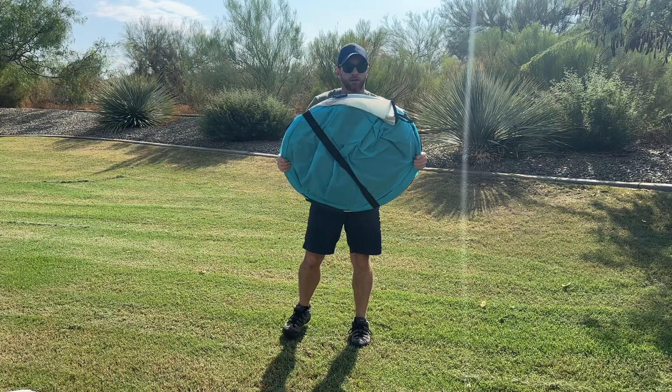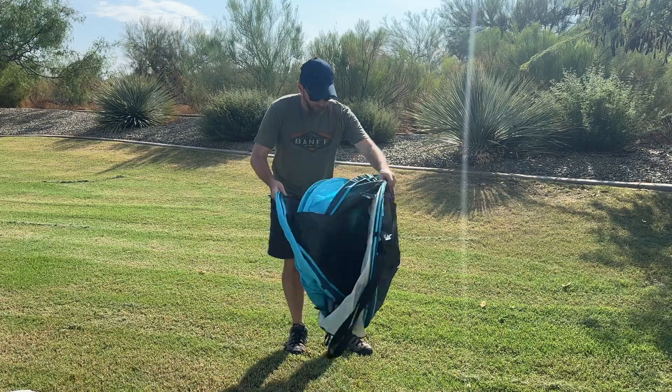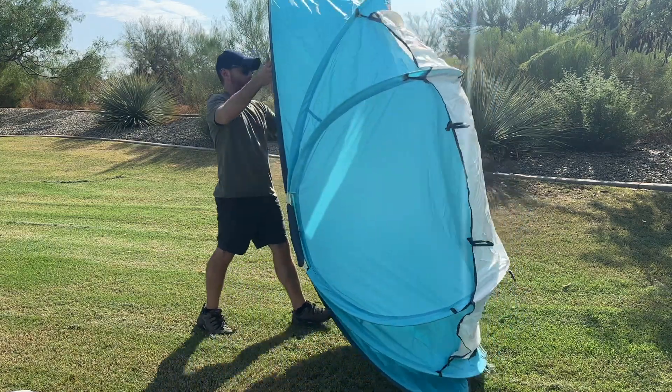Setup and takedown is super easy using a pop-up tent. Simply remove the tent from the bag, pull off the strap, and let the tent pop up and out. Peg it down and you're all done. That's it.